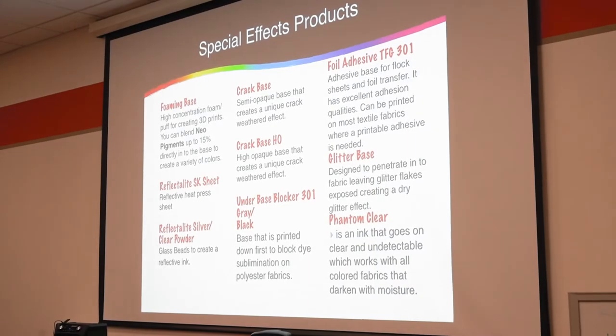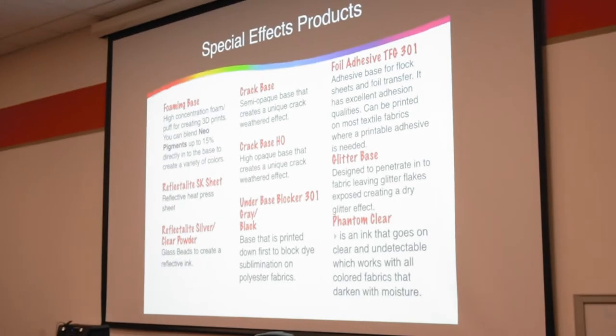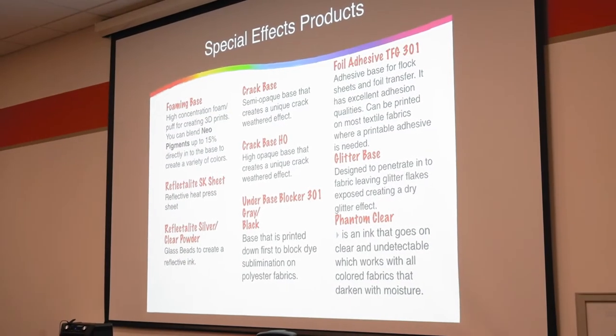We have a foaming base, which is basically like a pop additive. We have reflectolite sheets, and then we also have the reflectolite in a powder form, so you would add it to a glitter base or something like that, and that's how you would get reflective.